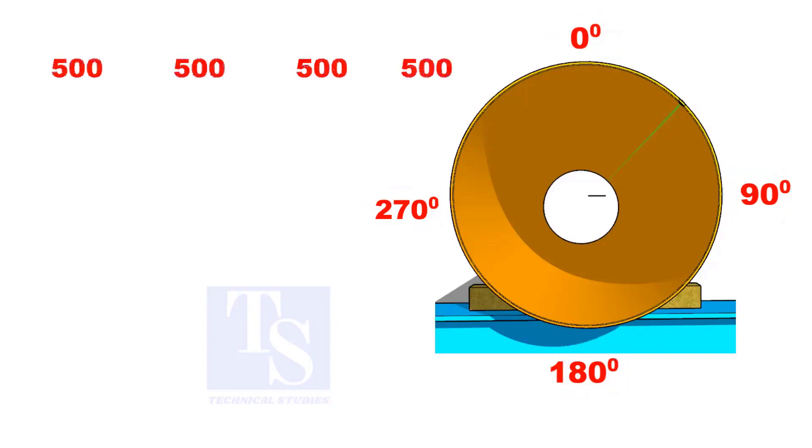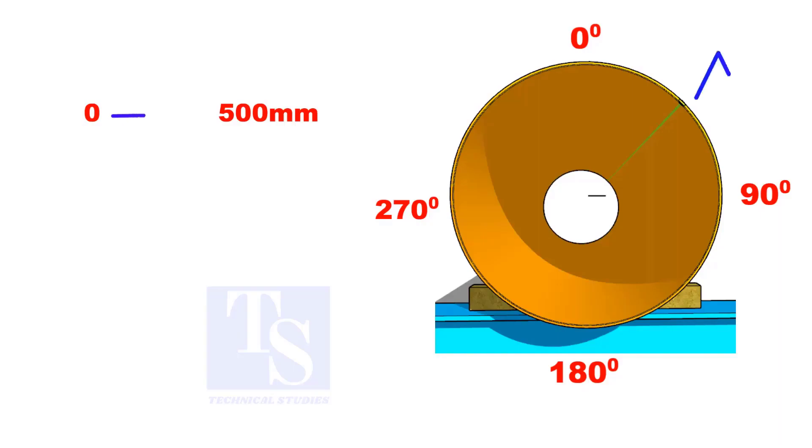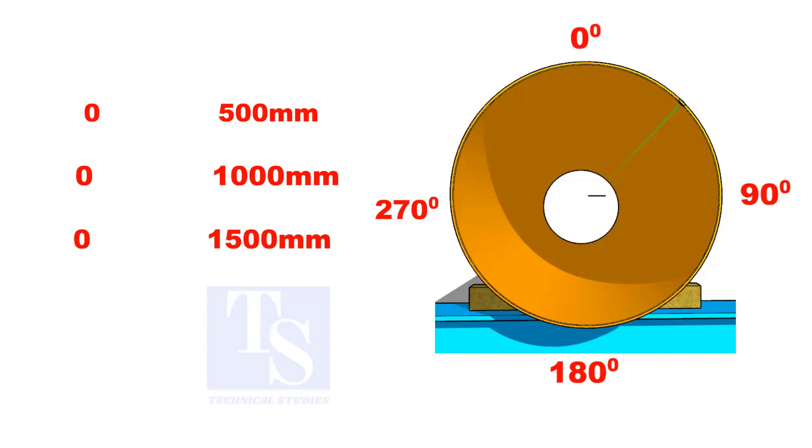Do not mark 500 millimeters each individually. Instead, use the progressive method. In the progressive method, hold the 0 millimeters on the center line and mark 500 millimeters on the pipe. Then 0 to 1000 and 0 to 1500 millimeters. Make sure the 270 degree segment is exactly 500 millimeters.